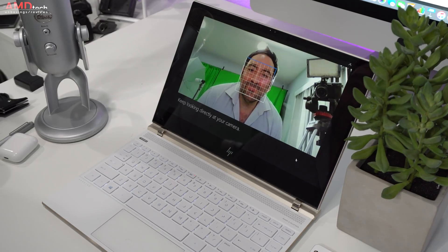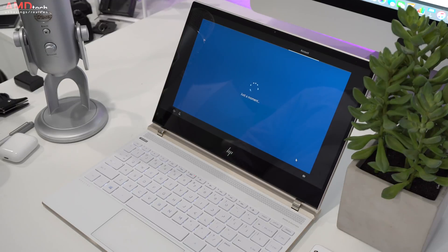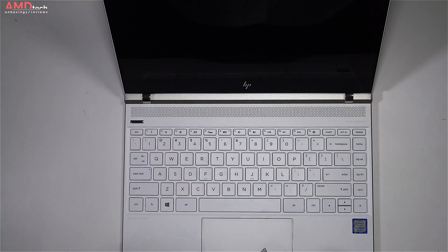There is no fingerprint sensor for Windows Hello login, but you do get a Windows Hello camera and it worked well — setup was easy and worked as advertised. HP moved the speakers to the top of the keyboard, giving it a smaller footprint. They're Bang & Olufsen branded and they sound pretty good considering this is an extremely thin and light laptop.